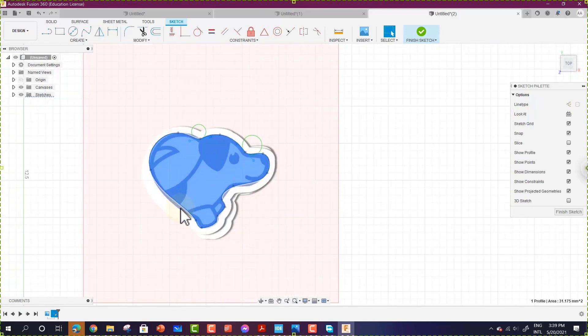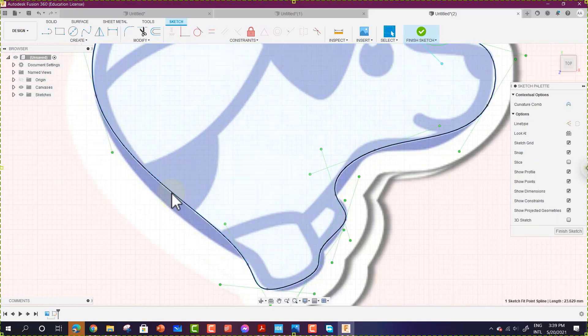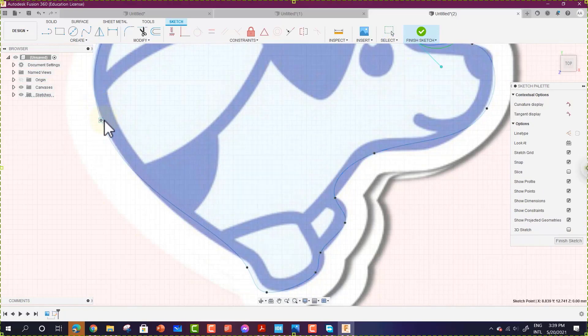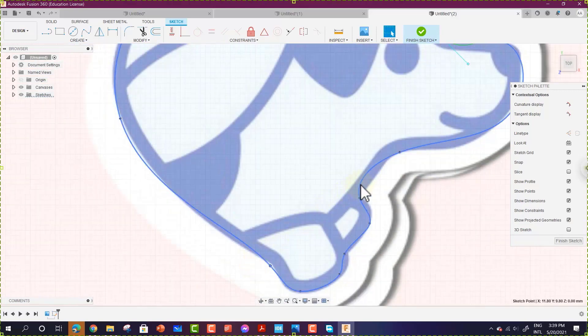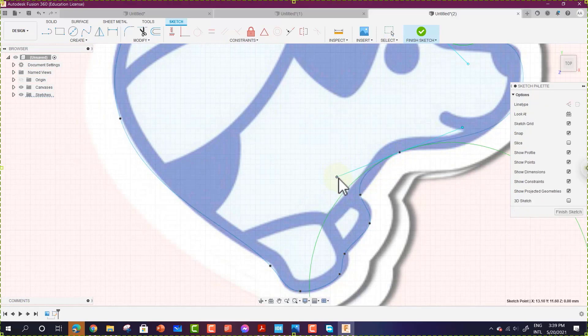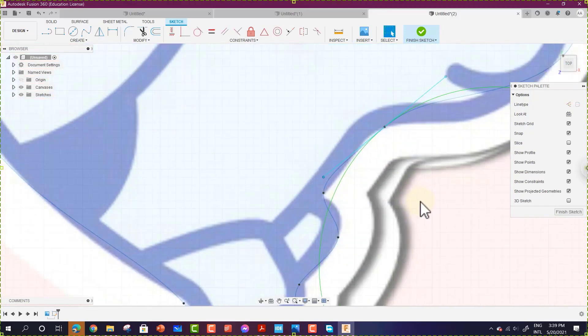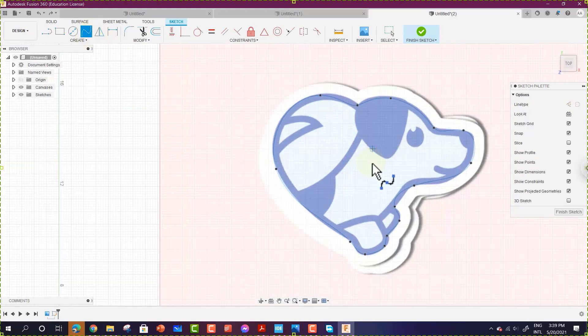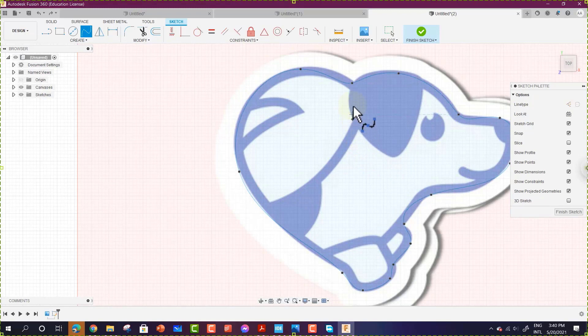If a line needs editing, drag it to the correct position. This process takes time — if you have a simple shape it will be easier to convert it to a vector file, or you can use Adobe Photoshop to convert your shape. After refining the outer shape, go to the Spline tool again and start drawing the inner surface of the image.